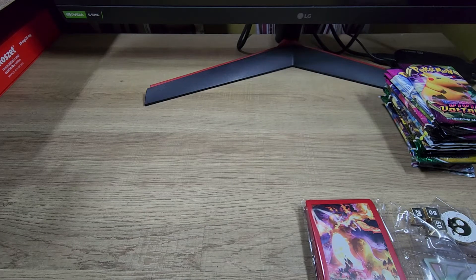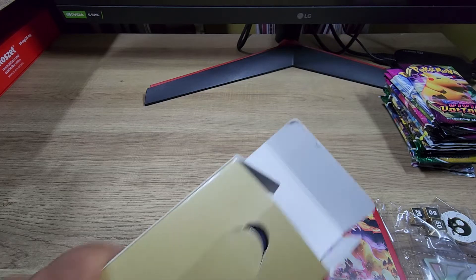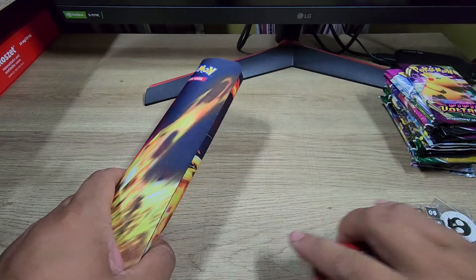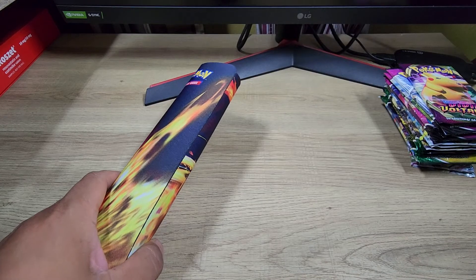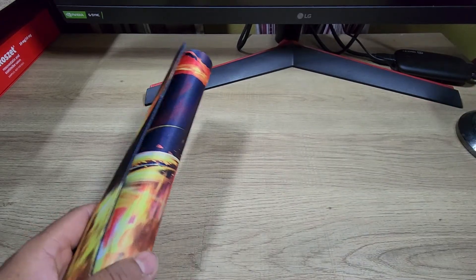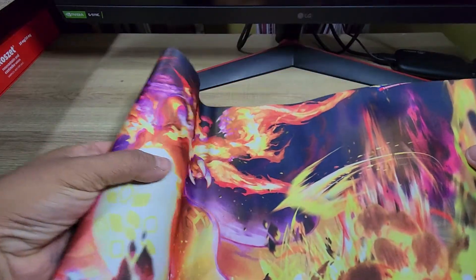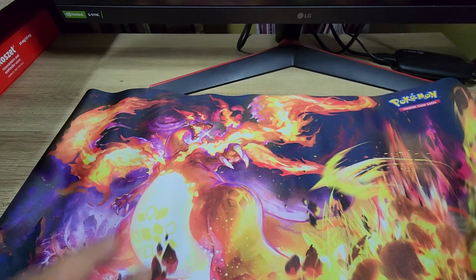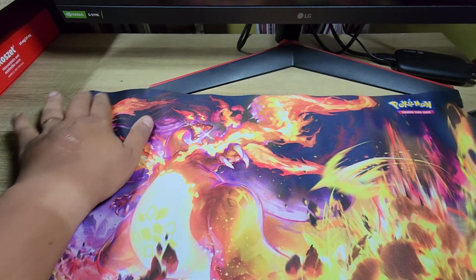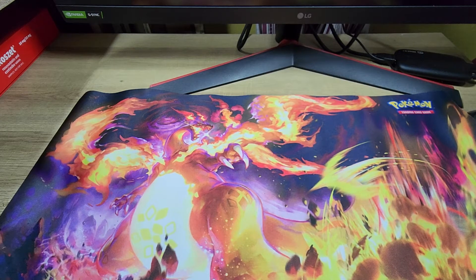All right, of course this is what I've been waiting for — let's open this real quick. Here it is. Look at that — it's a Charizard playmat! A bit smaller than a Magic playmat, but look at that Charizard right there. That's a cool-looking art right there. That is some sick playmat!